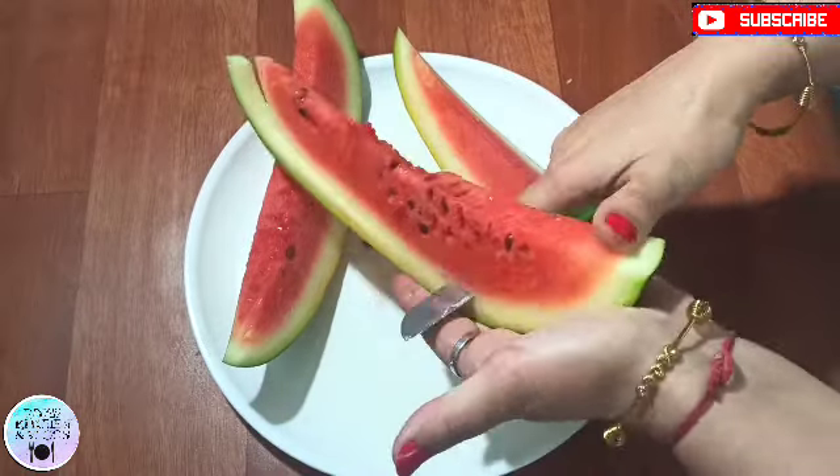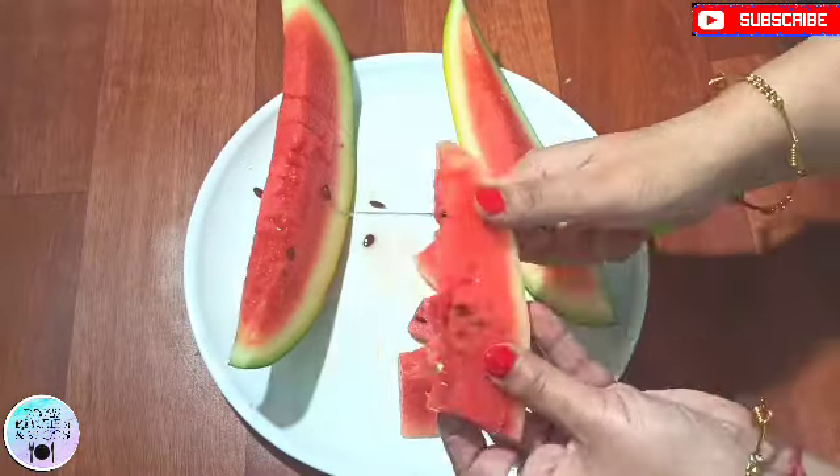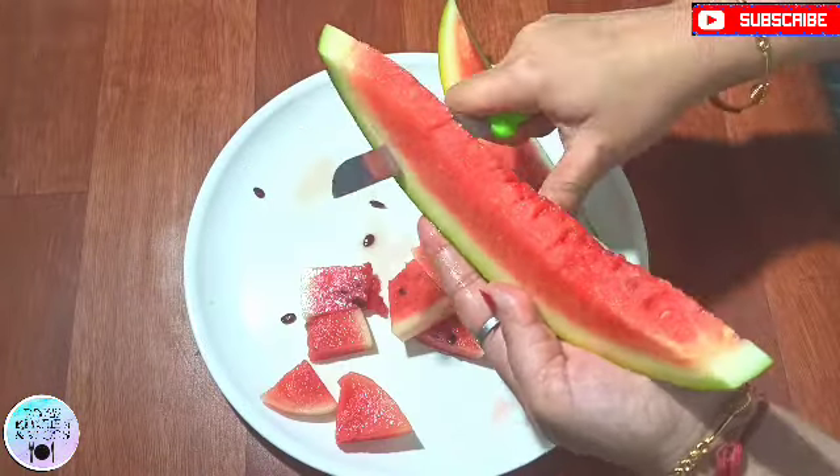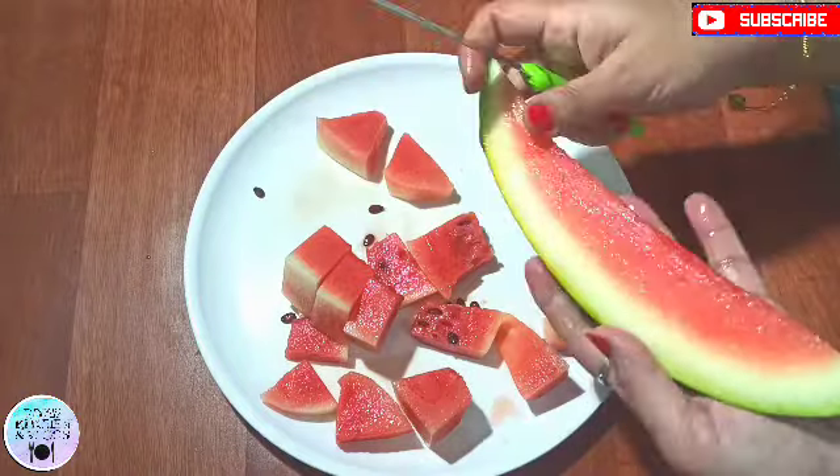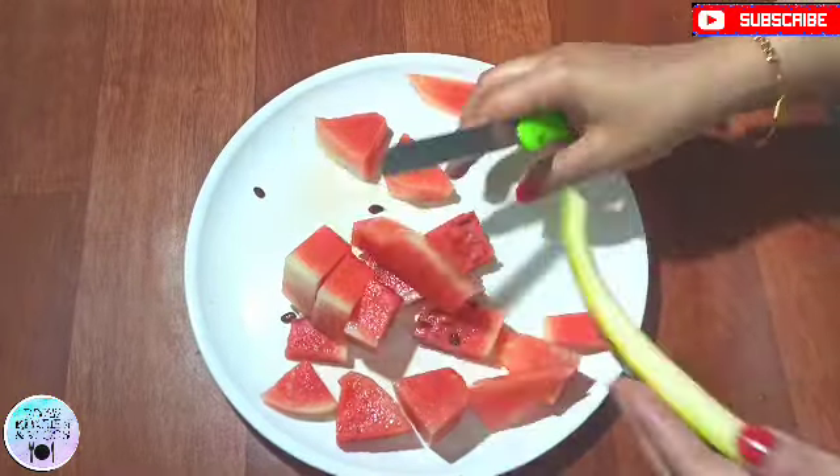First of all, we need a watermelon. I was going to keep it in the fridge, so I am not going to add ice later. I have cut it into small pieces and we will transfer it to the blender.